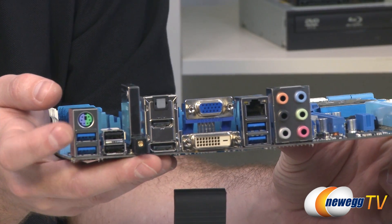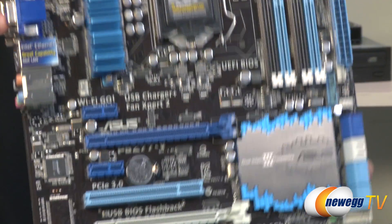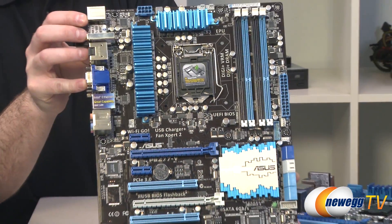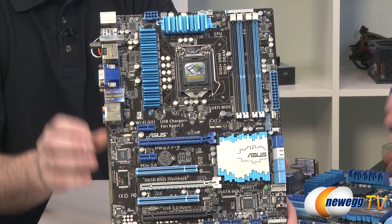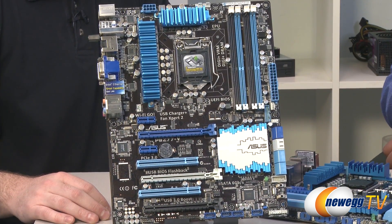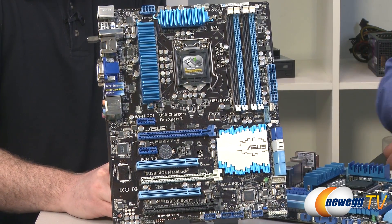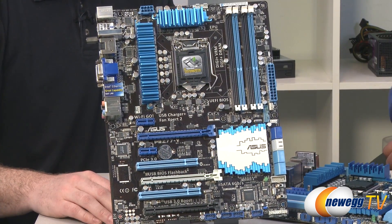Compared to some of the other boards, this one has five 4-pin PWM fan headers with the specialized Fan Expert 2 functionality we've discussed. As we step up on the boards, you're going to have six fan headers. There are no power and reset buttons like we'll have on some of the higher-end boards, but you still have the chassis front panel headers to allow you to power those via your chassis.